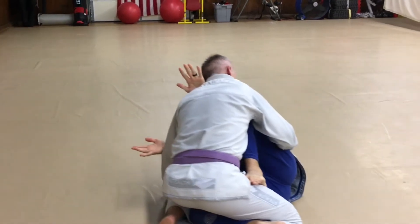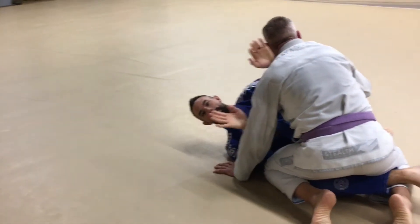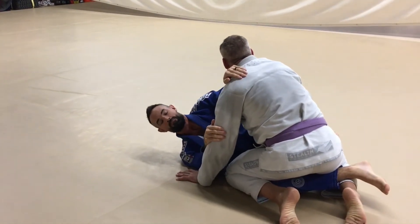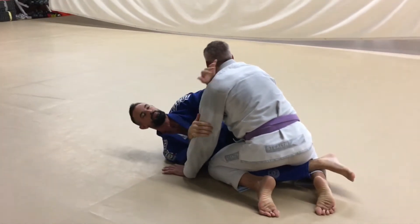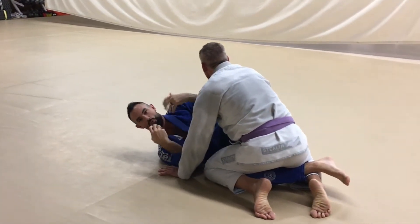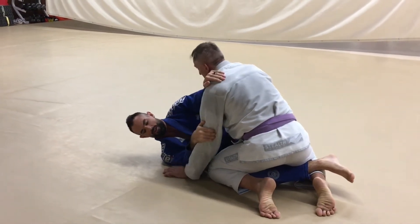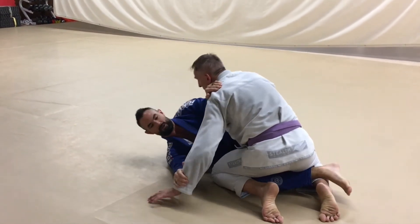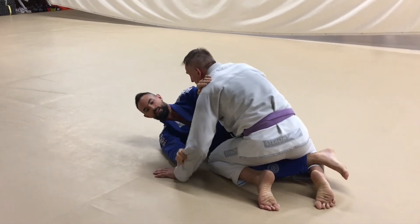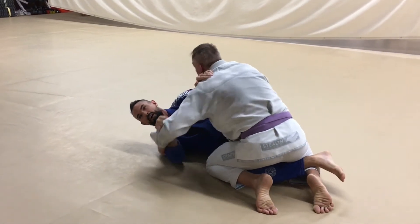We've already seen rainbow sweeps, back takes, and the Kimura. So when I'm in this knee shield position, I want to know my techniques and know what's going to be the easiest based on what kind of grip fight we're having. If I'm going for the Kimura, I'm trying to slide down and grab his wrist. But if I'm doing something like this and he recognizes it, he's going to bring his arm up off the mat and not let me pin it down.